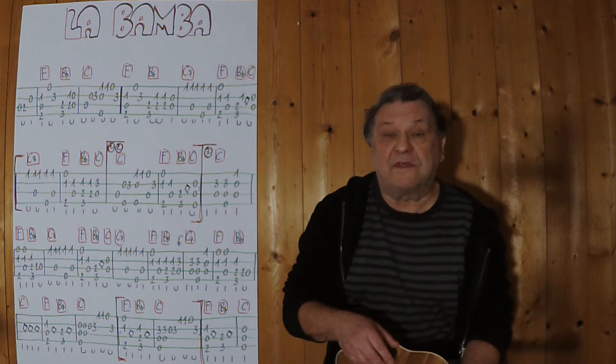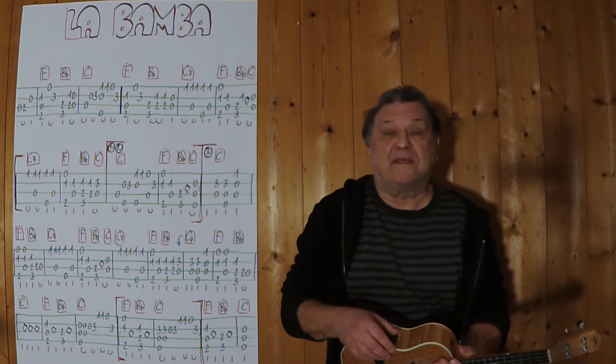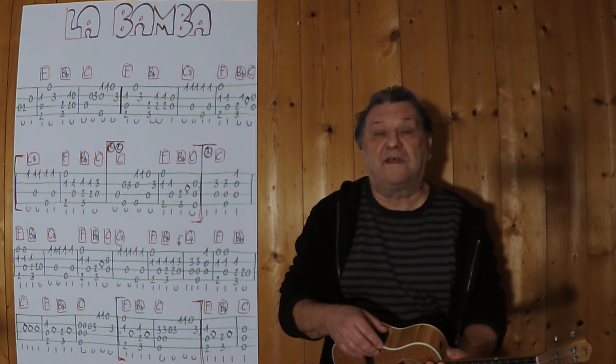Hallo, mein Name ist Helmut, ich komme aus Tirol und ich zeige in diesem Video, wie man das Klassiker-Instrumental auf einer Ukulele spielen kann.